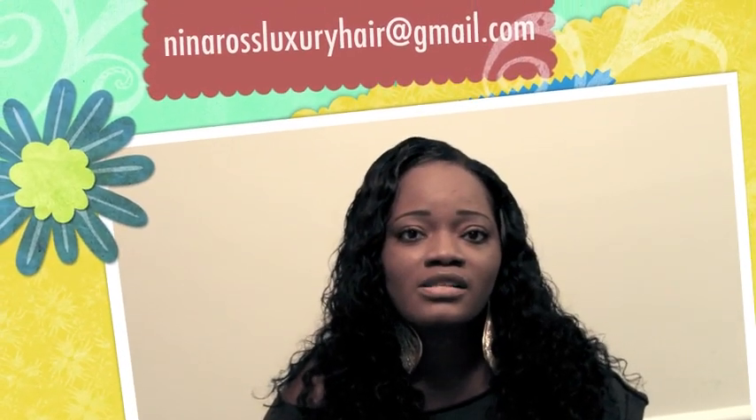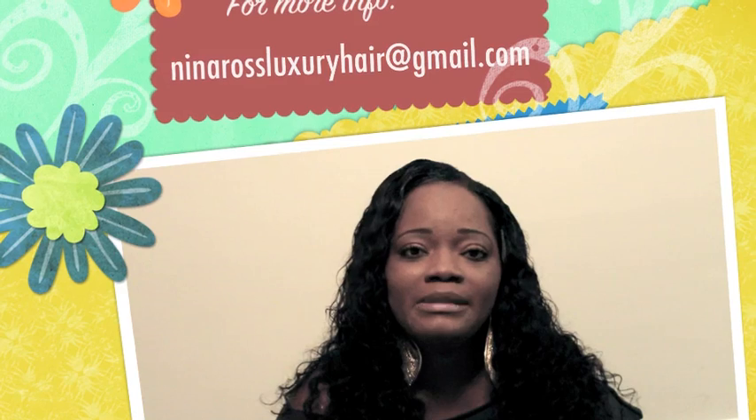Leave comments, and you guys can also send me messages — you can inbox me as well. My email address is ninarossluxuryhair@gmail.com.